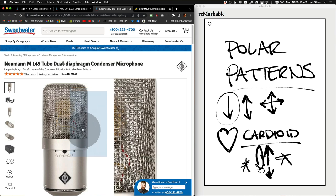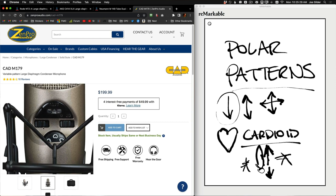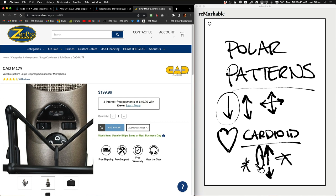Here is the way Neumann handles it — just a switch with several different patterns. This is the CAD M179. It has a rotary dial that goes between the different modes, so you can actually morph between the patterns and get a lot of different types of settings. The left switch here is actually the high-pass switch — it just turns the high-pass filter on or off, and since there's no number there, we have to assume maybe it's 60 or 80 — we'll have to read the manual to know.